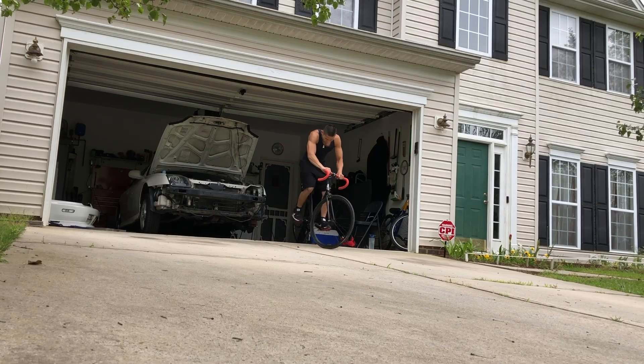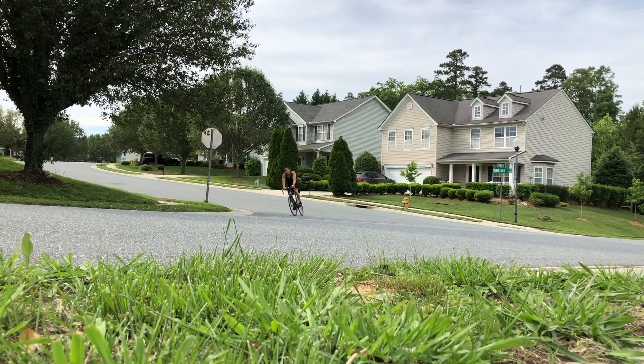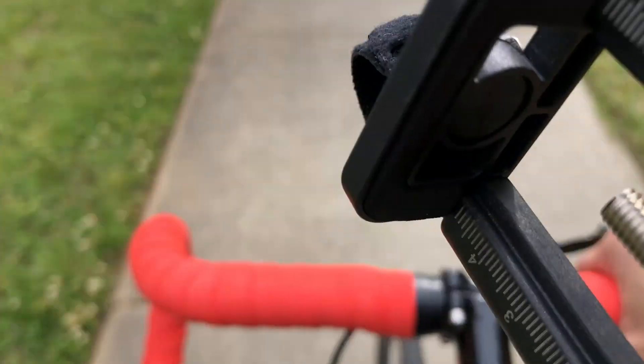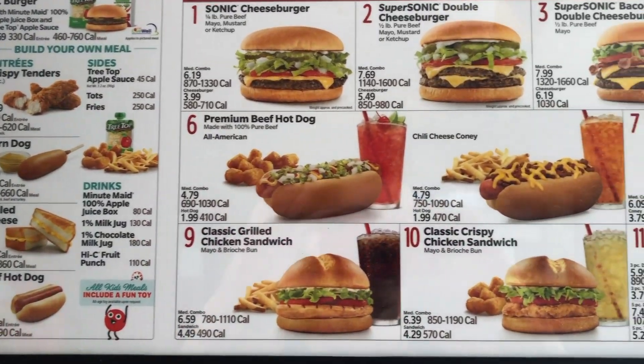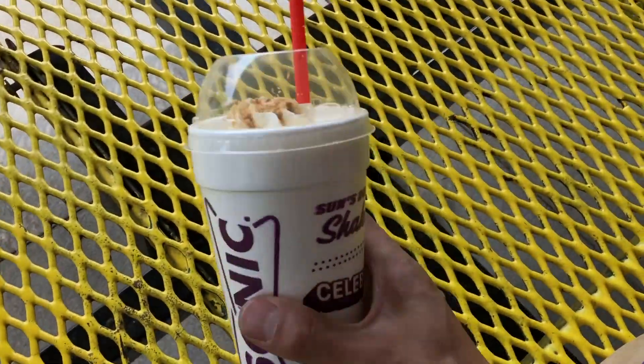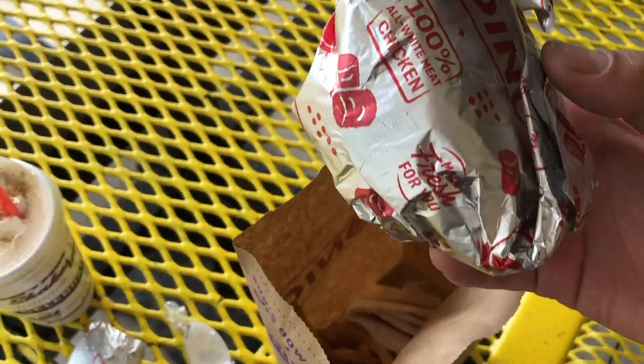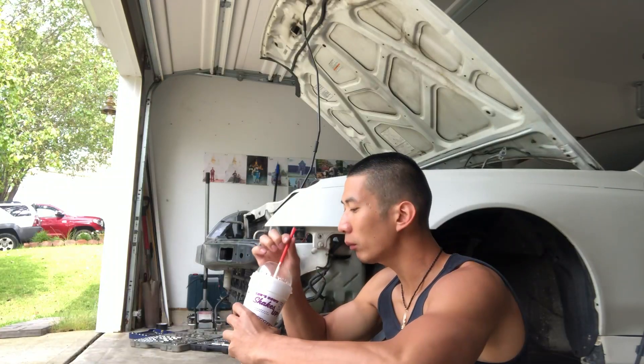Let's head out to Sonic's. Everything here looks really unhealthy — nothing but deep-fried stuff. Time for fat boy status. Got me an Oreo cheesecake milkshake, a breakfast burrito, and that grilled sandwich, plus some fries. I had a nice little lunch break and I feel pretty sleepy. I feel like laying down, but nah man, I gotta take advantage of the sun being out right now.